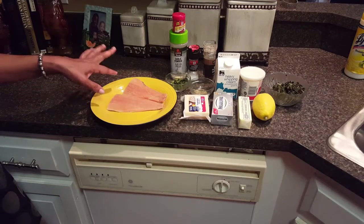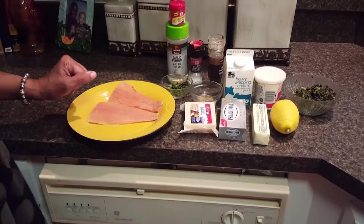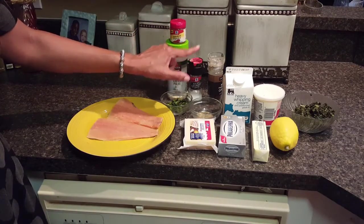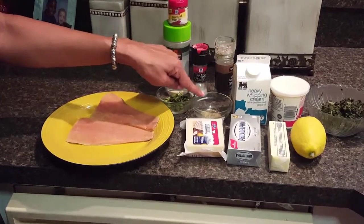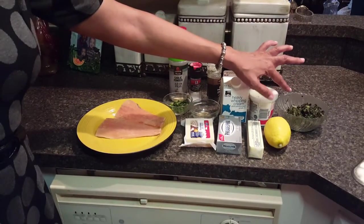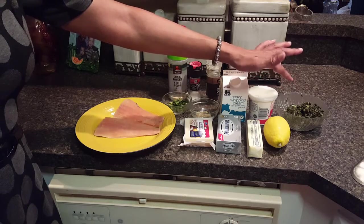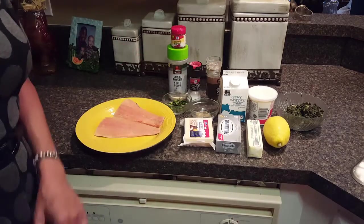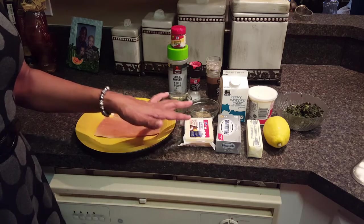My ingredients are two salmon fillets — it's better with a fresh thick-cut piece, but this is what I'm using. For spices I have smoked paprika, garlic powder, sea salt, and black pepper. I have fresh chopped cilantro, Italian seasoning, heavy whipping cream, sour cream, fresh turnip greens that I cooked a couple days ago and froze — you can certainly use frozen ones. I also have Gruyere cheese, cream cheese, butter, and a lemon. I'm going to grate up my Gruyere cheese and then we'll make the filling.